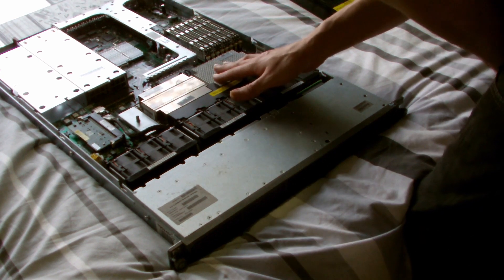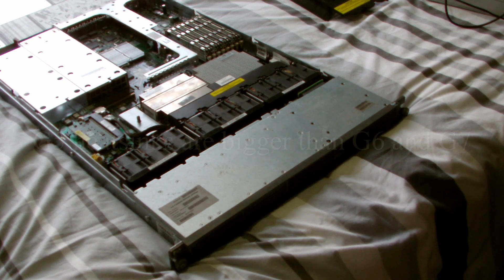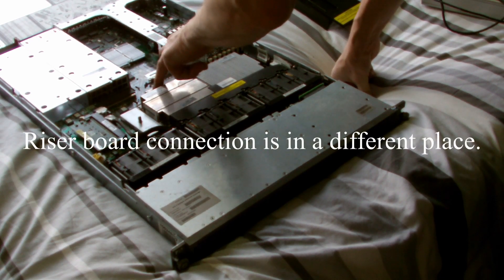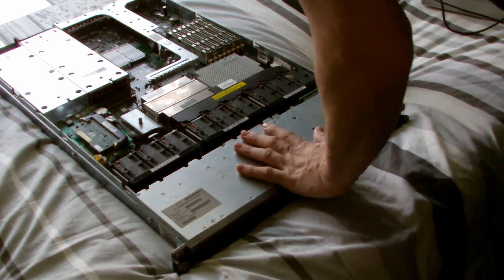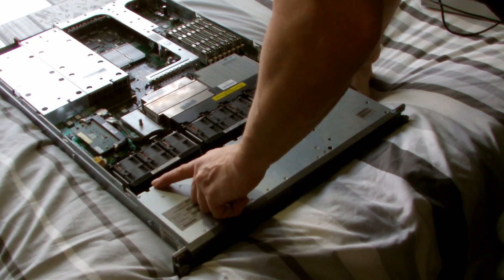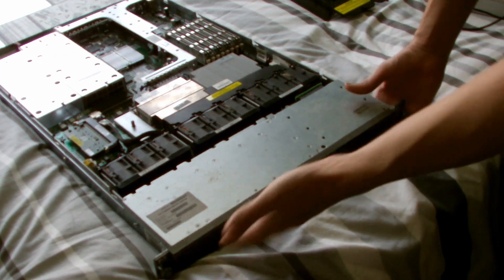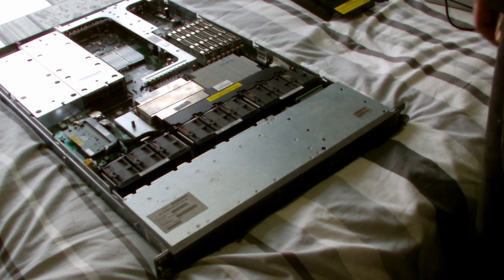Now I thought that this G5 would be rather similar to my G6, but it's not. The processors are the same on the 360 — they're both exactly the same — motherboard layout similar but not the same. The riser's different, there's no SD card port where they would be, but there's two USBs. I fired it up and it works, so that was quite a bit of a bargain really in a fashion.